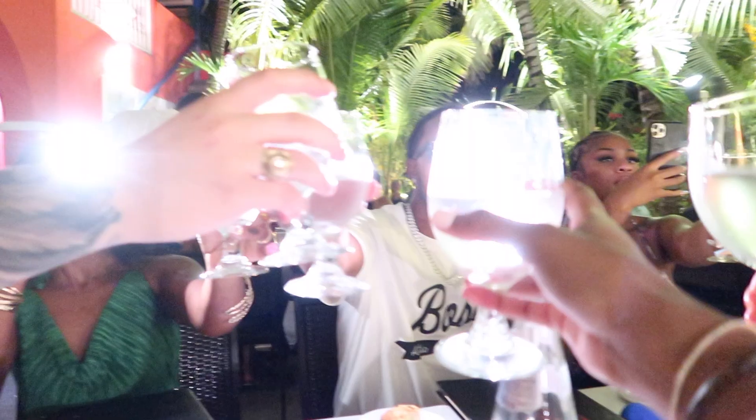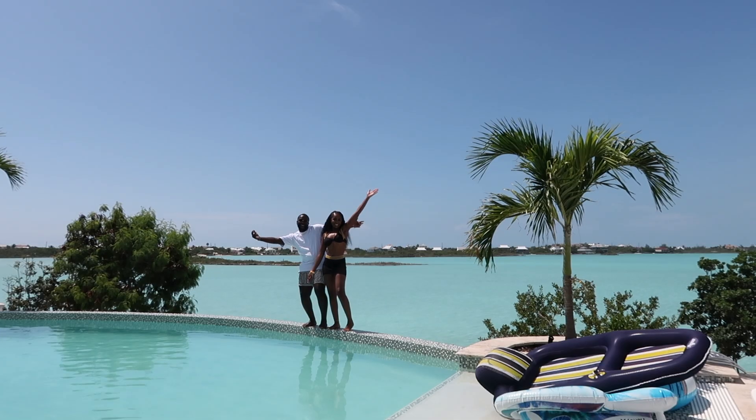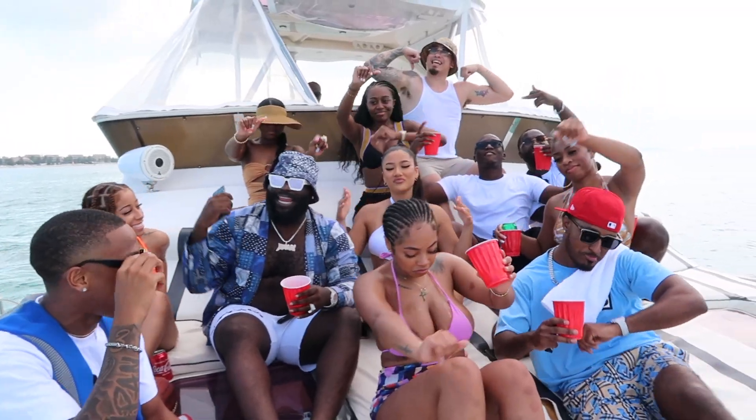My hair has pretty much been like this for about a month. If you haven't watched the Turks vlog, make sure you check that out — it was so much fun. It had all the outfits, food, hair, everything. It definitely does not seem like it's been that long, but I've had my hair like this for a month.